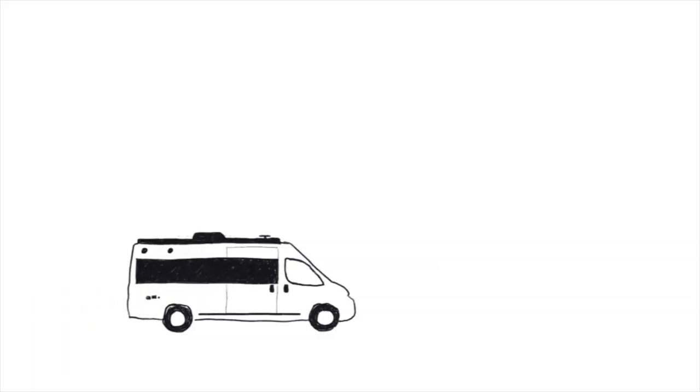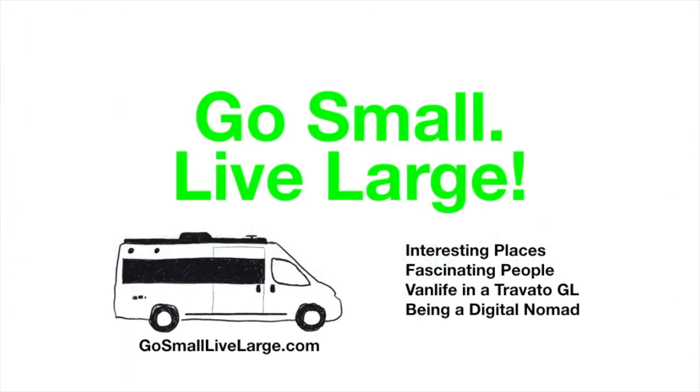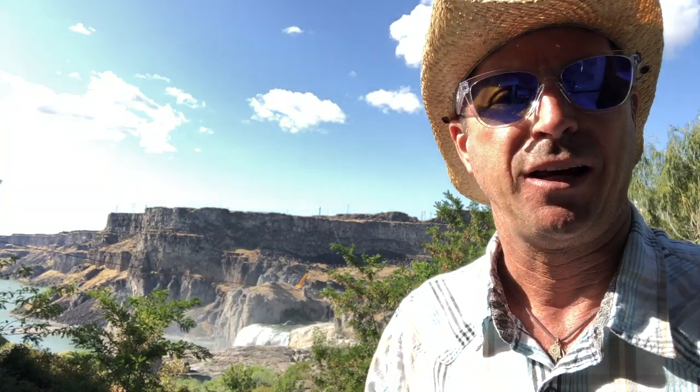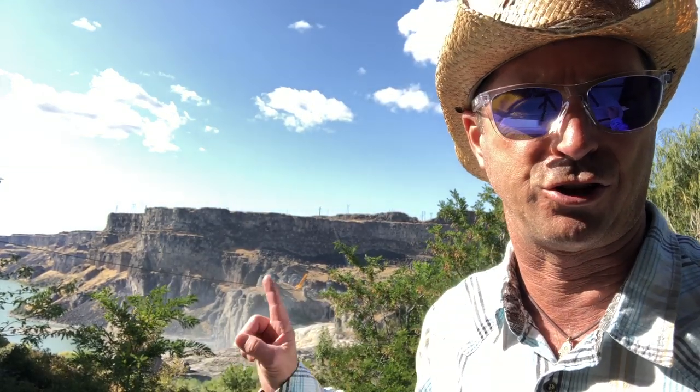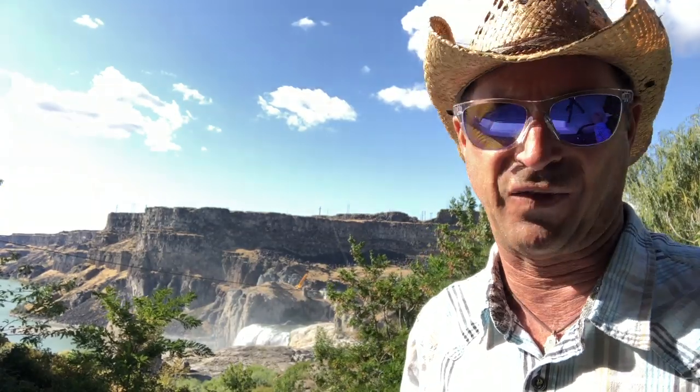Look at this. Gorgeous. Hey, thanks for tuning in today, really appreciate that. My name is Scott, I am your host. Welcome to my YouTube channel, Go Small, Live Large. Today's a perfect example of that. We are living large. We are in Twin Falls, Idaho, on the Idaho-Utah border. This is Shoshone Falls here in the Snake River Canyon Valley.